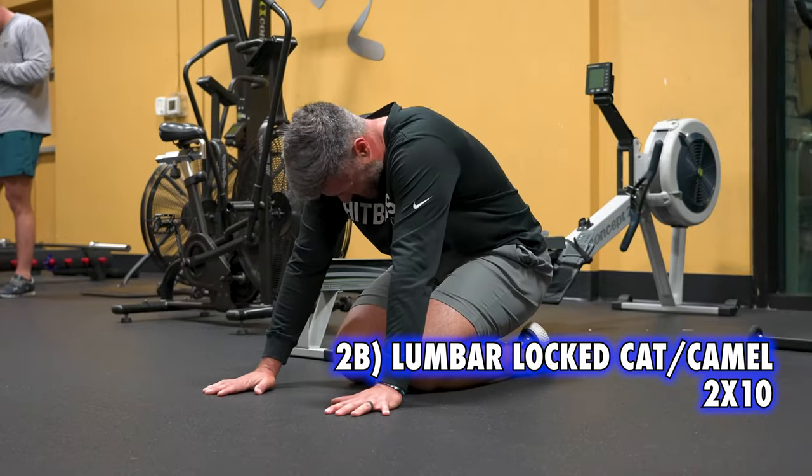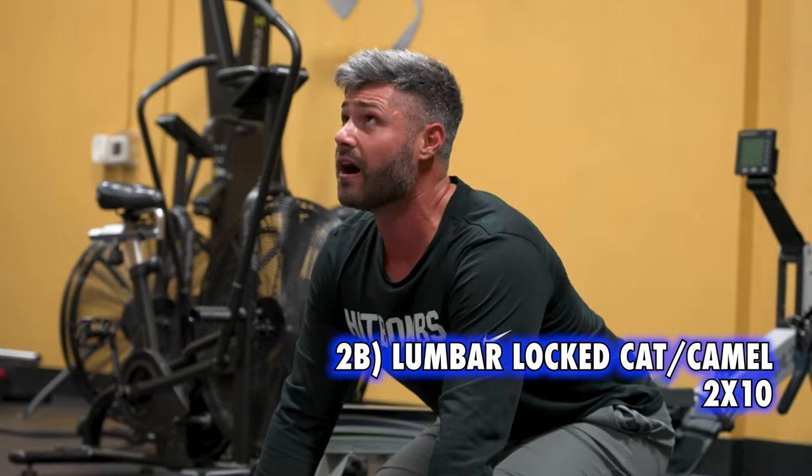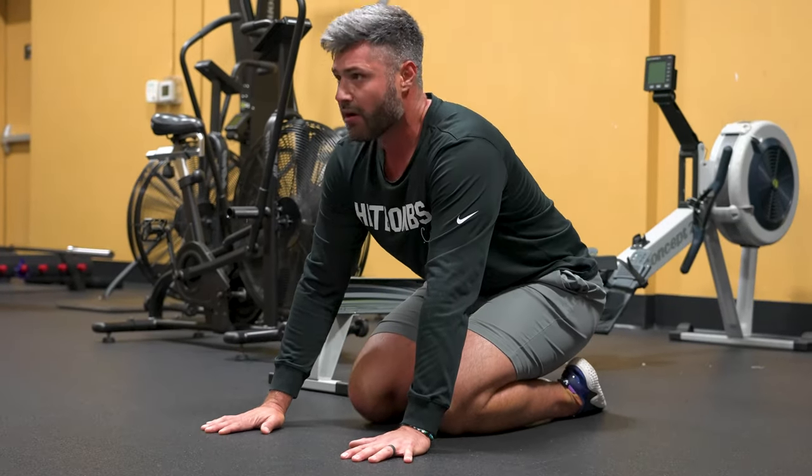We had a nice superset going here with some lumbar lock cat and camels. By kneeling, it helped lock out my lower body and really forced that flexion and extension higher up on my spine. These felt really good.